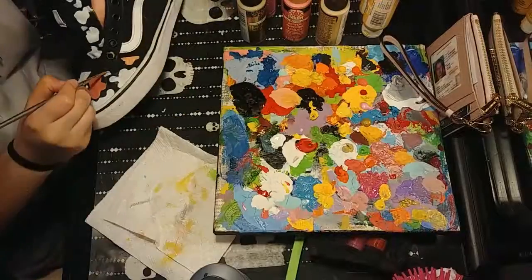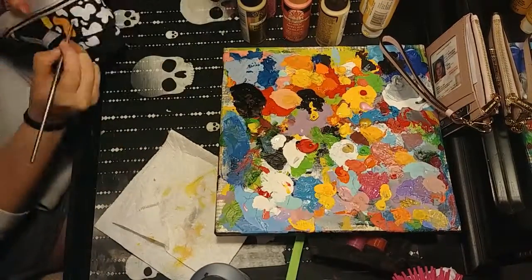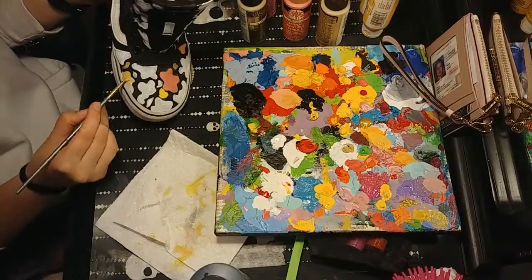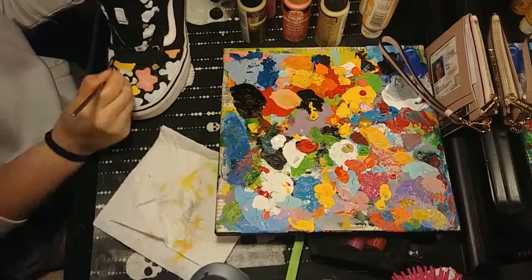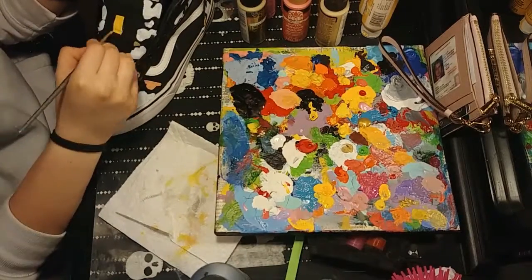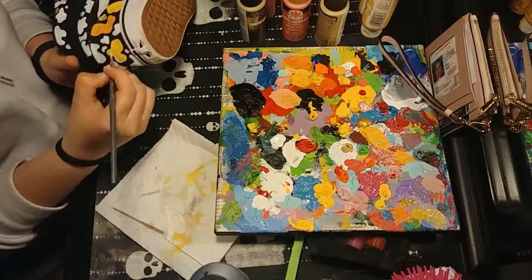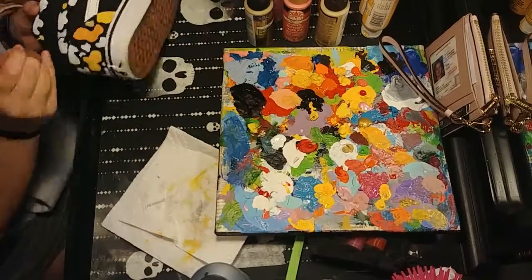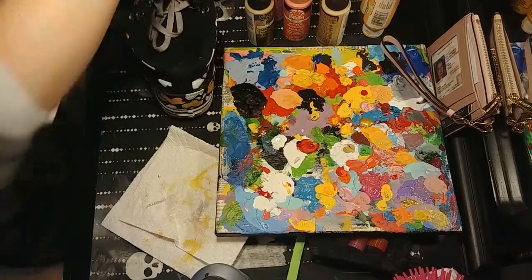I wanted to do sunflowers but then I was like, hmm, I don't know if that's gonna look good. Then I thought black and yellow would look really good, and it was a fun pattern to do so I just went for it. As I finished it I was like, dang this looks good, and now I'm really happy with the results.